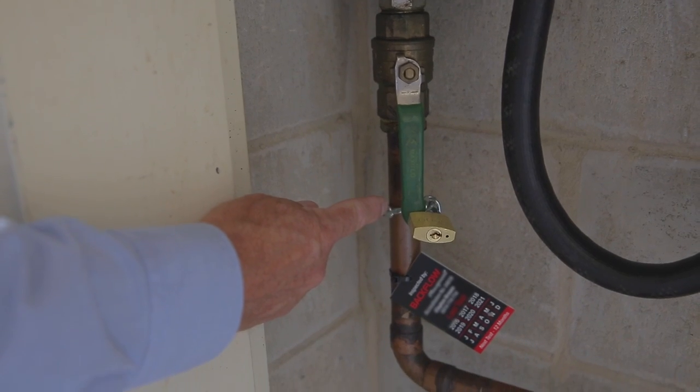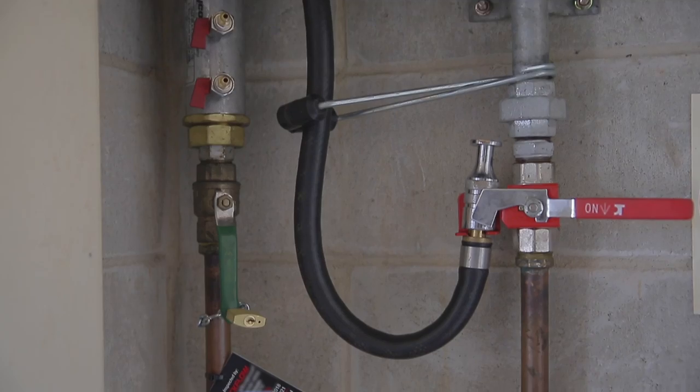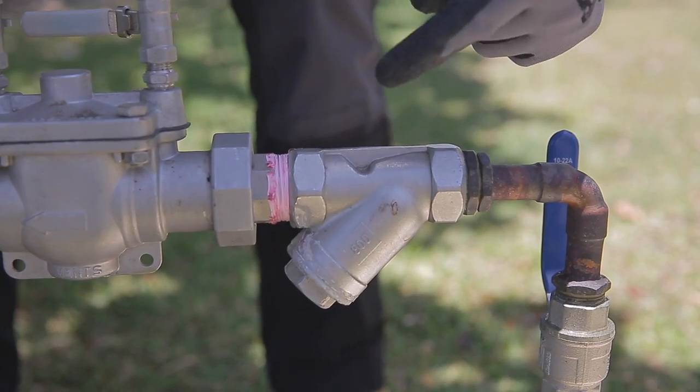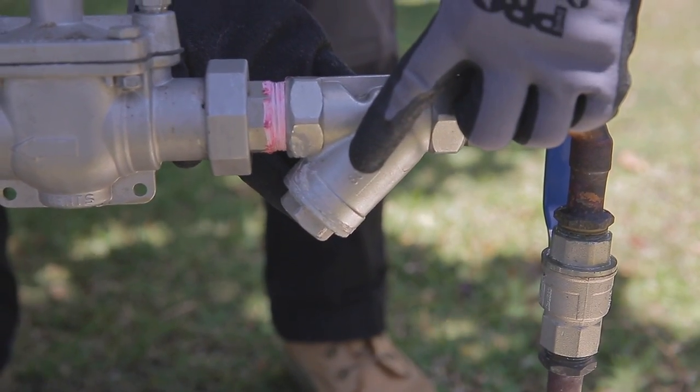If the valve train is for firefighting purposes, the isolating valves must be locked in the open position. Property isolating valves should not be used as the downstream isolator, or the appliance isolating valve as the upstream isolator, as they are not designed for testing purposes.